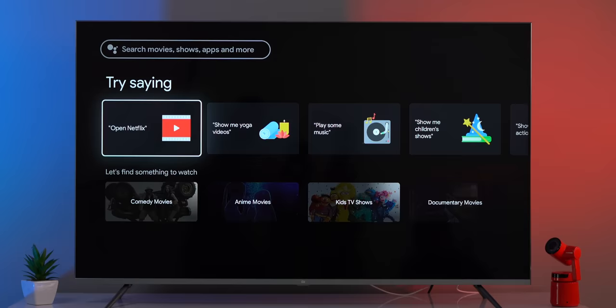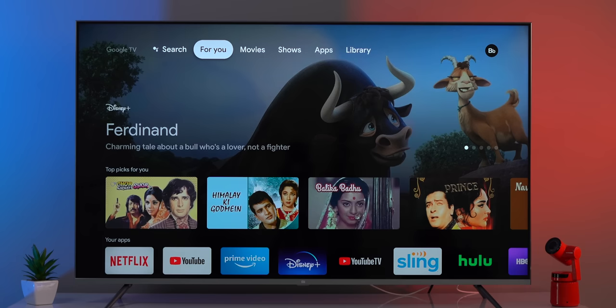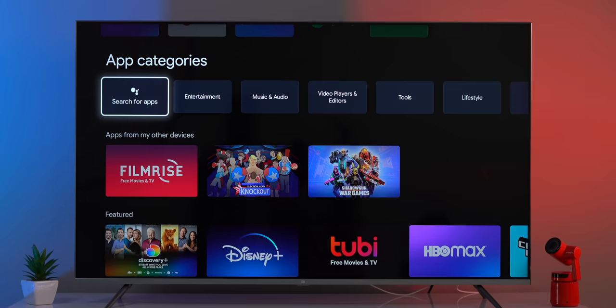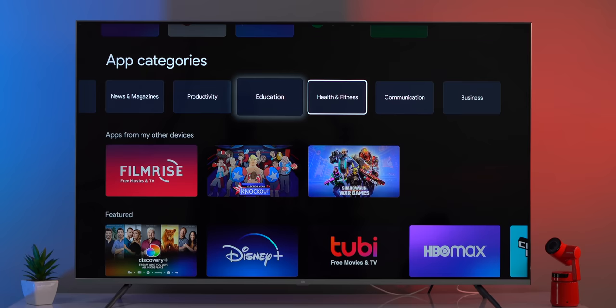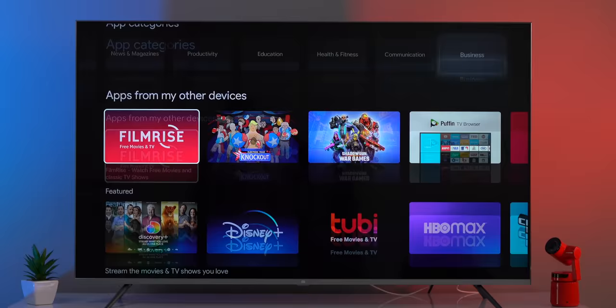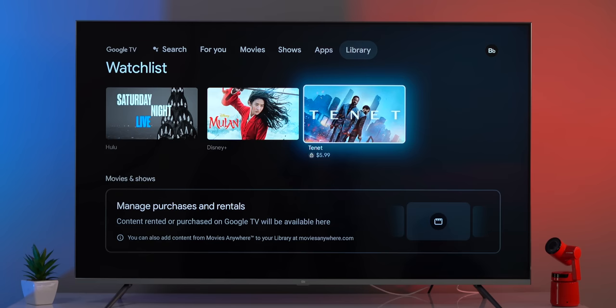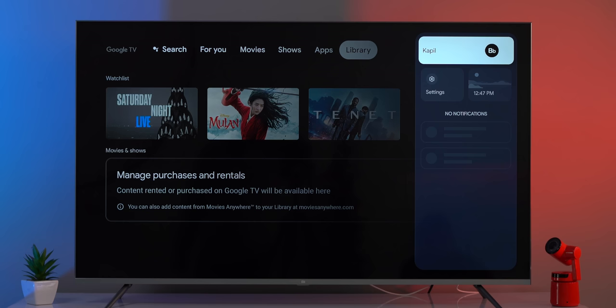The Search tab is a good addition — it gives suggestions on how to use Google Assistant on Google TV and helps you find something to watch. The Movies and Shows tabs again feature recommendations from different apps. The Apps tab is cool too: it shows your installed apps, app categories for exploring new apps, and a search function to find and install apps. Scrolling down reveals app recommendations — it's basically the Google Play Store as a separate tab on the home screen.